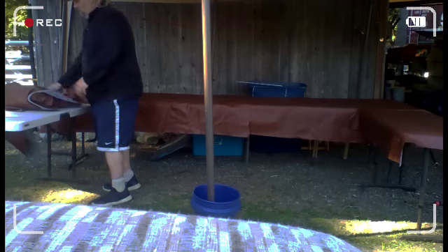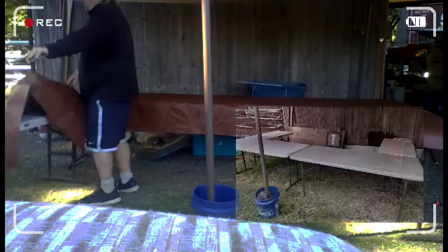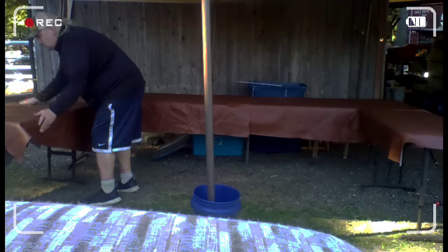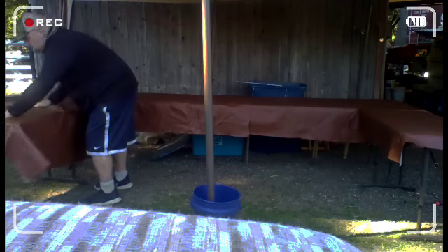The table setup I have now is much better than I used to have. It's a U-shape, so people come in — I now have it where the tables are in the back instead of out in front. This gives more room for people to walk around, buy stuff, and it just works better.